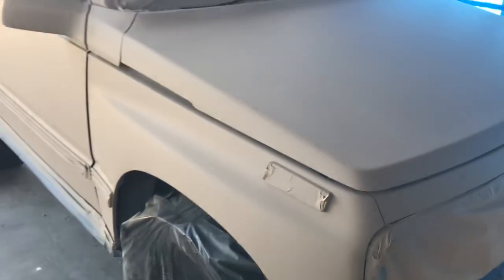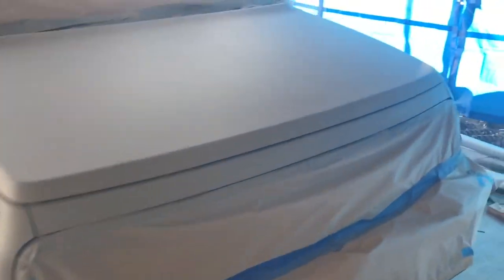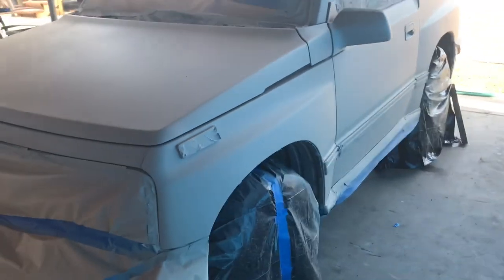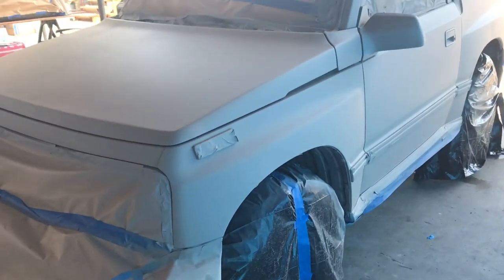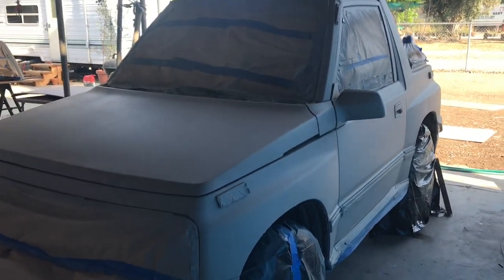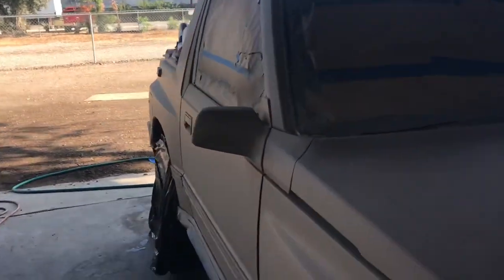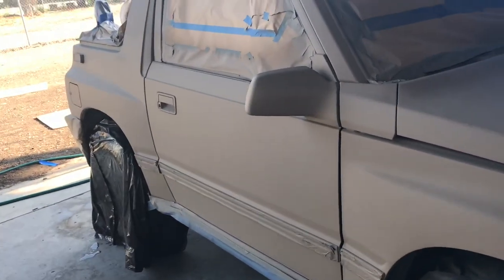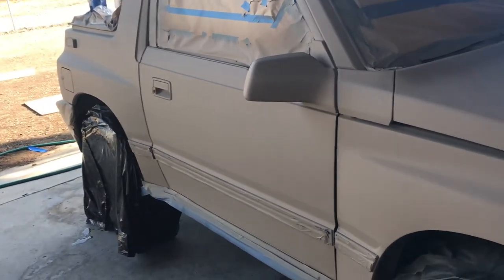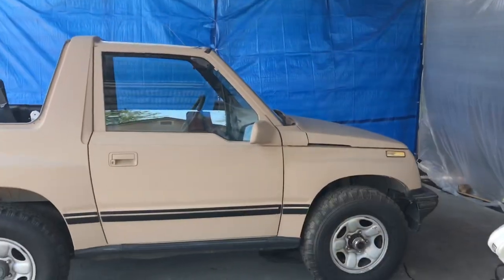I know there's a video out there of a guy who painted his truck and his stuff stayed soft for weeks and he was upset about it. He seemed like a younger guy and I'm guessing he wasn't patient enough to wait 24 hours between coats, or maybe he didn't do thin enough coats. But maybe he just got a bad batch of paint — I don't know.